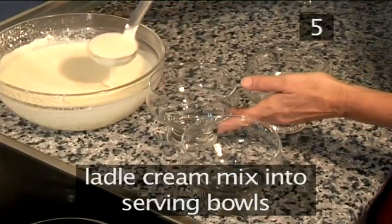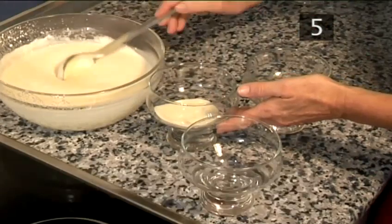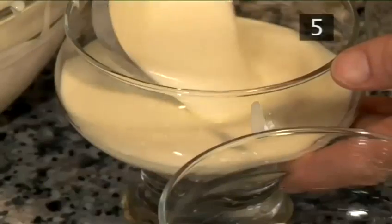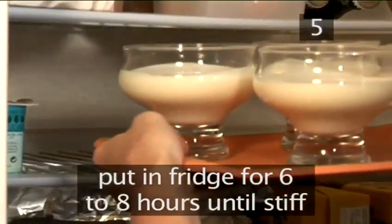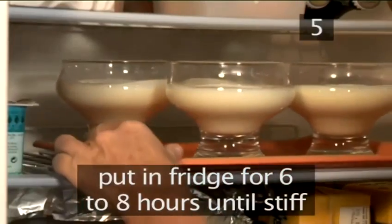Finally, ladle the mixed cream into the serving bowls and put them in the fridge for 6 to 8 hours, until they get stiff.